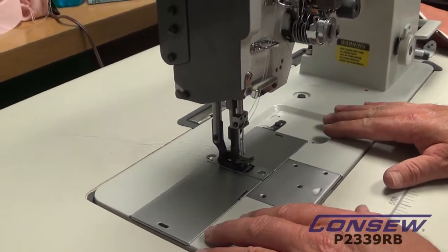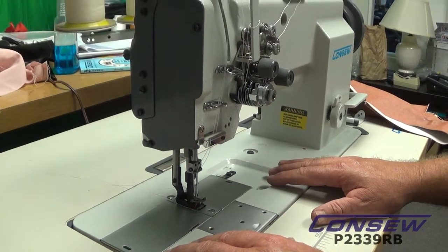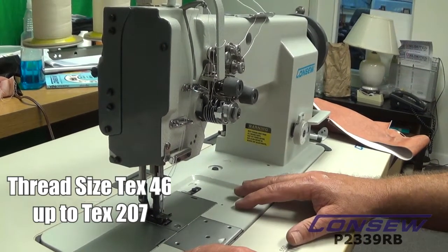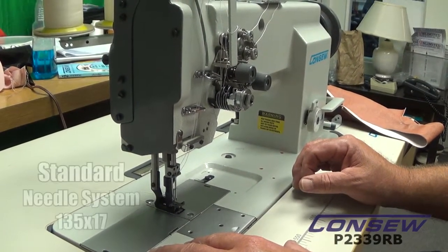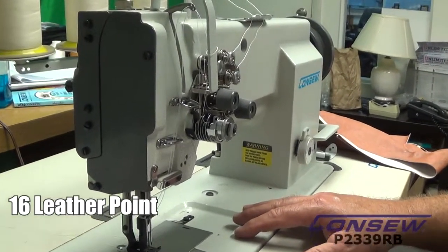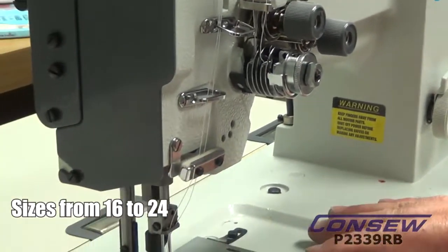This machine is Federal Stitch number 301. It's a double needle, so it makes it a double 301. It's designed for medium to heavy sewing, some a little more heavy. The thread typically used on this machine is from a size Tex 46 up to around a Tex 207. Needles are typically used from a size 16 up to a size 24. The system is a 135x17, and the most commonly used is a size 22 — that's an upholstery size needle.